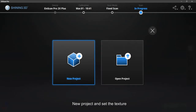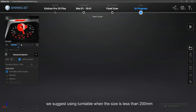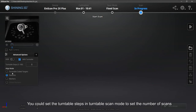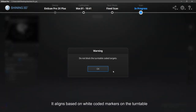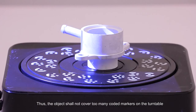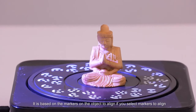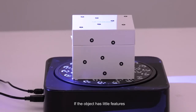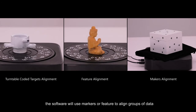Select Fixed Scan Mode, create a new project, and set the texture. It depends on the size of the object whether to use the turntable or not — generally, we suggest using the turntable when the size is less than 200 millimeters. You can set the turntable steps in turntable scan mode to set the number of scans. There are three alignment modes under turntable scan mode: turntable coded markers align (based on white coded markers on the turntable — the object shall not cover too many coded markers); feature align mode (based on geometric features of the object); and markers align mode (based on markers on the object, recommended when the object has little features). All three alignment modes refer to data alignment of scans in one turn; for multiple turns, the software will use markers or features to align groups of data.